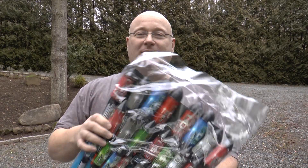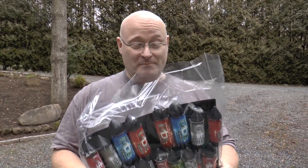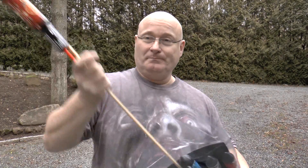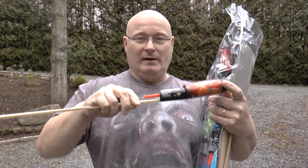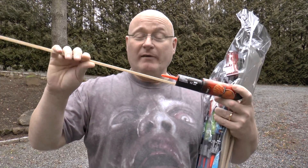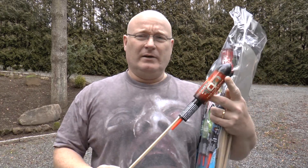Here is some rocket stuff that you can legally buy for just a few days in Germany. They're nicely filled with black powder — not very much of it, but enough. They will usually climb to about 60 to 80 meters or so.